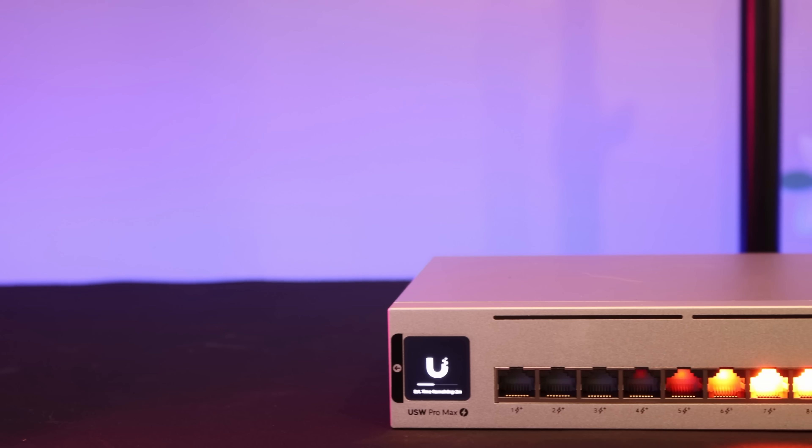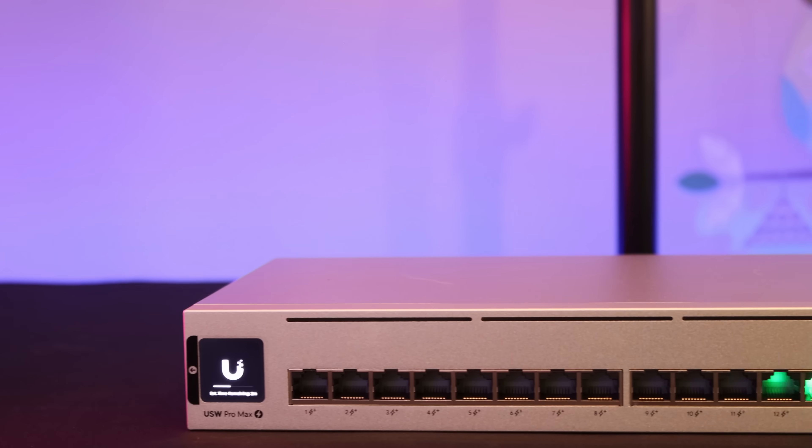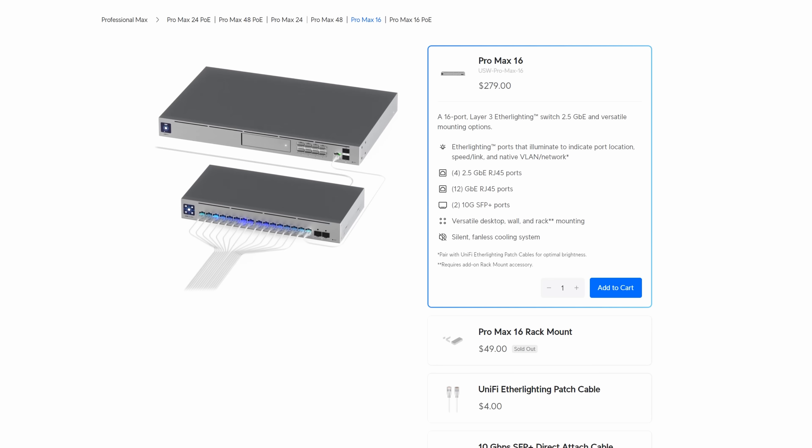The Pro Max 16 PoE has 12 gigabit PoE Plus ports, four 2.5 gigabit PoE Plus Plus ports, and two 10-gigabit SFP Plus cages, and comes in at $399 USD, which I think is a very good price. The Pro Max 16 also comes in a non-PoE version, and that costs $279 USD.